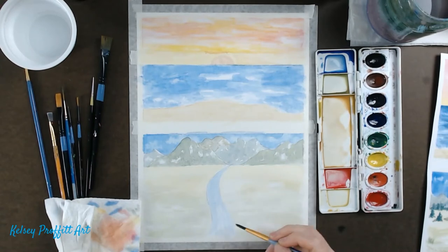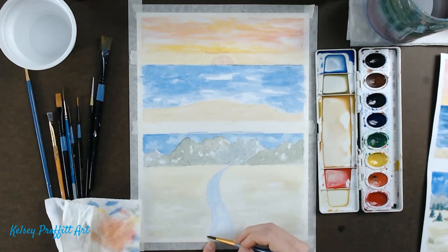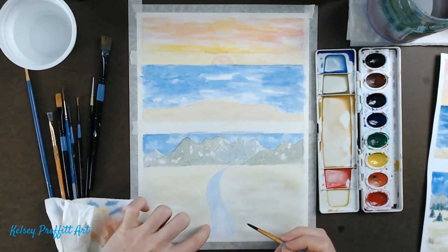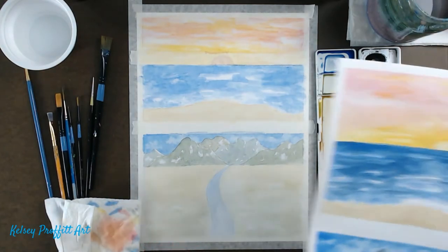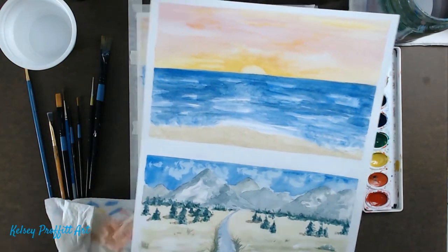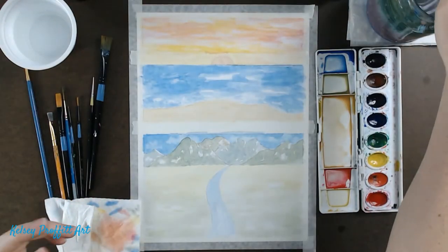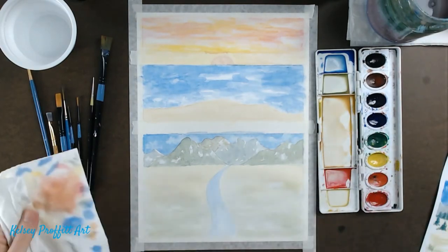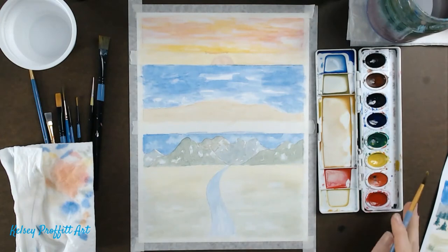Make sure down by your tape you have solidity — it shouldn't turn into white or it'll look funny and blend into your border. Also leave a little space along the edge because we're going to put a little bit of brown here to make the bank of the river, and that's what makes it look grounded rather than just floating. It gives it dimension and depth.